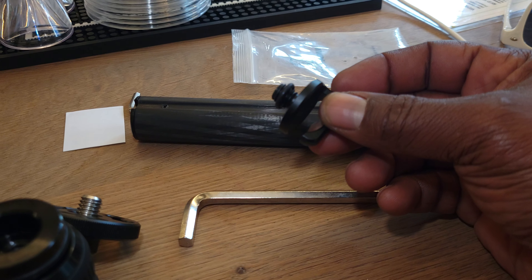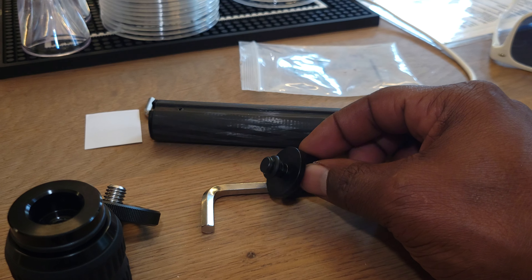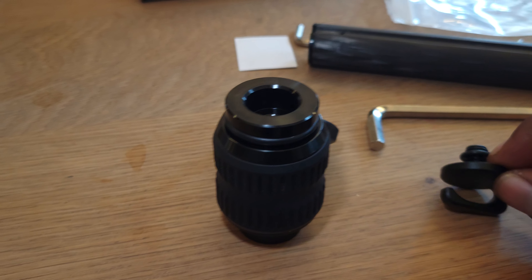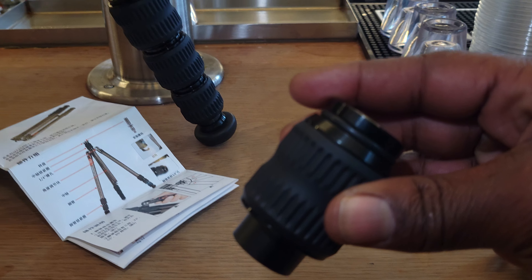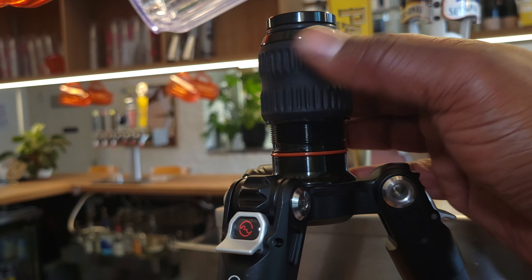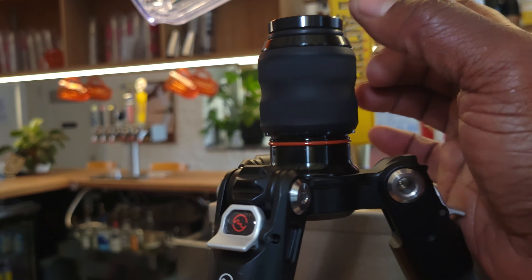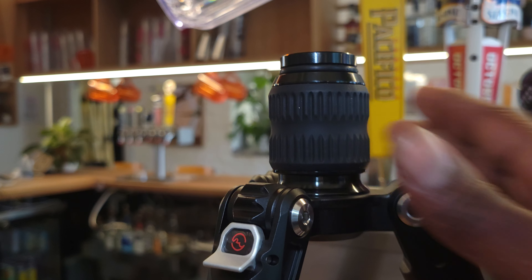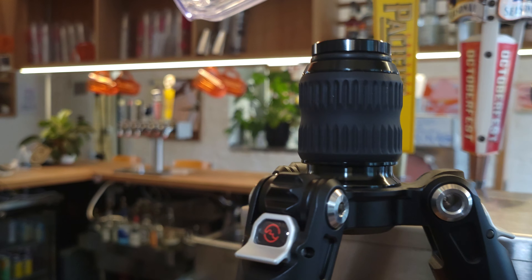If you want to use weights, that's kind of the downside — the con to this setup. I would like to use the weight distributor with the shorter column, but in order to do that, I'm going to put this piece on top of this piece, screw that down, and then put this pivot screw back on. It's having a hard time focusing — sorry about that, Samsung.